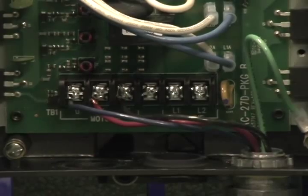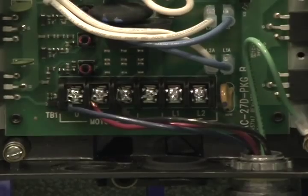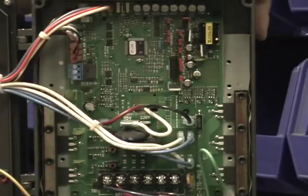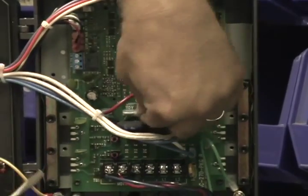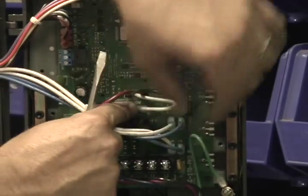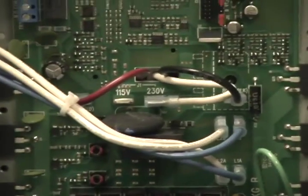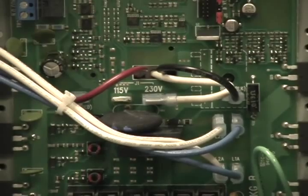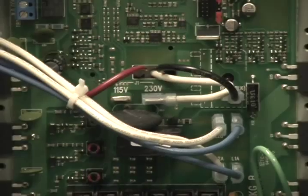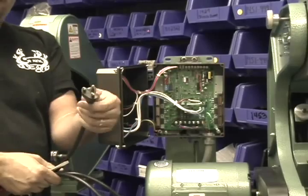With the existing 110 cord removed, you'll want to go to jumper J1 and move J1 from 115 to 230. Now with that set to 230, you'll want to take a 220 15-amp cord to re-plug in — just a standard 15-amp end on a 220-volt cord.